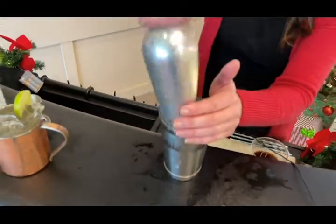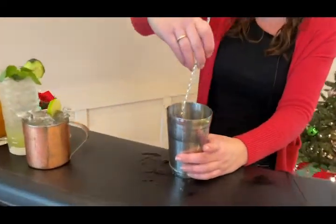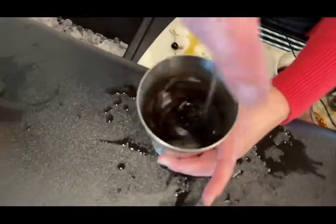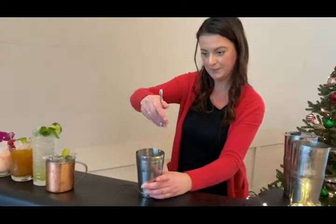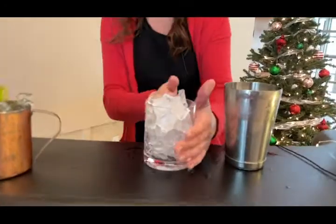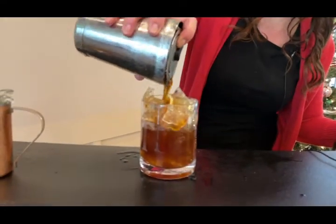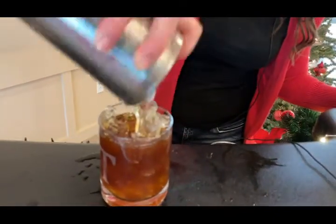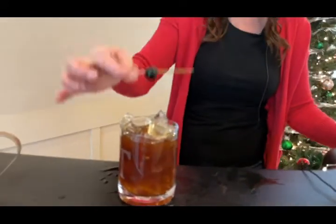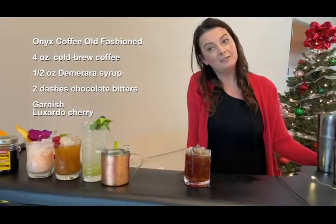We're going to just stir this. The technique for stirring: you're always going to want to keep the back of the spoon against your vessel — that way the ice doesn't pop out too, and you get a nice even stir. Normally for my old fashioneds I like to use the big ice cube, but we don't have one of those, so we'll just use what we have. Part of the fun of it, right? We're going to strain that out. And just a simple Luxardo cherry for your garnish. I highly suggest you stick with the Luxardo's and not the weird ones that you see on top of ice cream sundaes or banana splits.